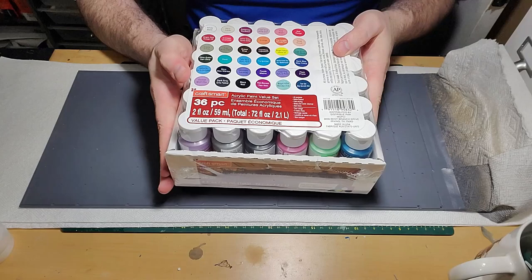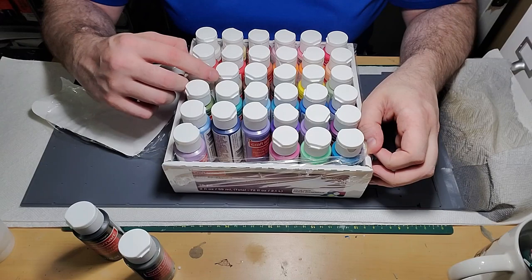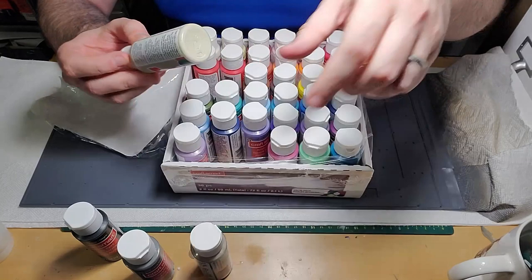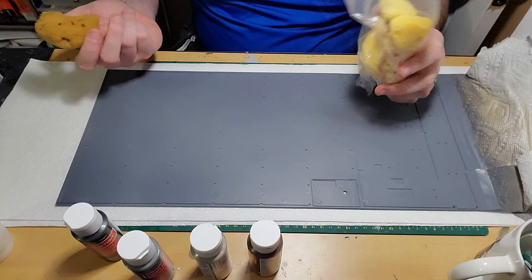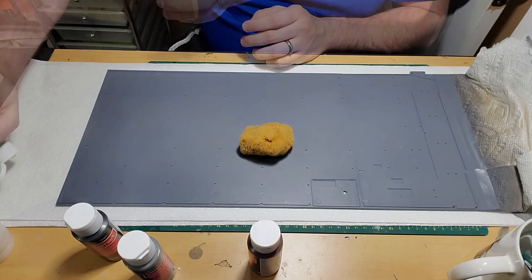I got a nice set of colors from Michaels for about 20 to 30 bucks — 36 different colors. I'm picking out a black, a gray, a beige, and a brown — though apparently I didn't use the brown at all. I wanted to do some sponging with coral reef sponges, found one I wanted to use, and started with what I deemed the concrete color: that beige.